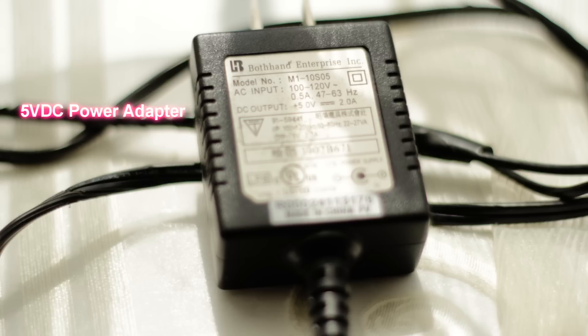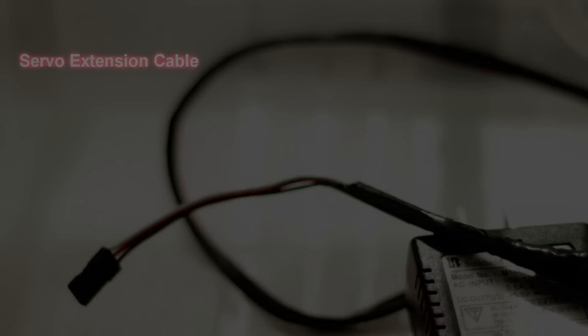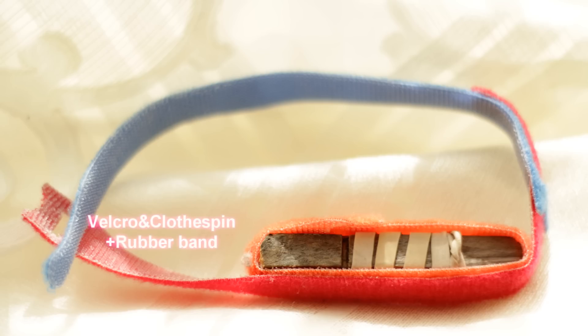You're also going to need a servo extension cable, which is pretty cheap — just two dollars and fifty cents. You'll need that to splice to the power supply to be able to connect it to the intervalometer. That's basically what I use as my power source unless I'm going mobile and don't have an outlet, in which case I'll just use the battery.